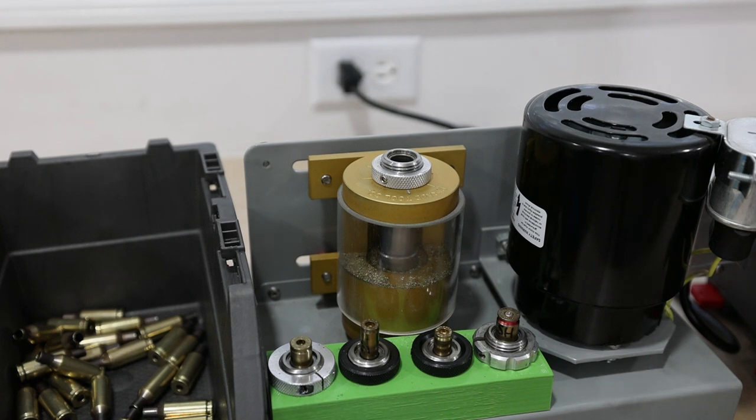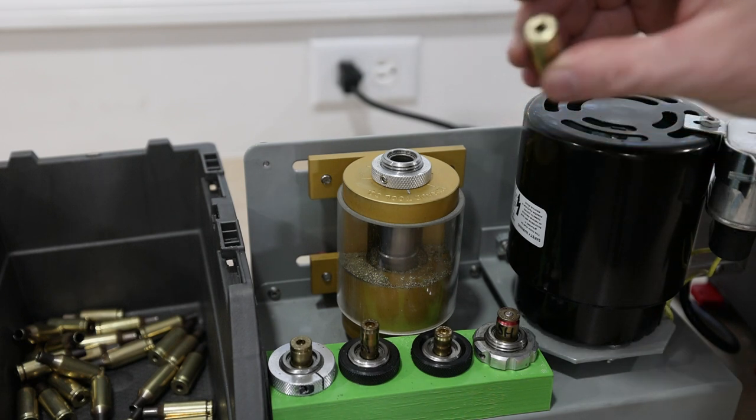I am just going to run through the rest of this brass and get it trimmed up, and then we can move on to our next step, which will be priming.